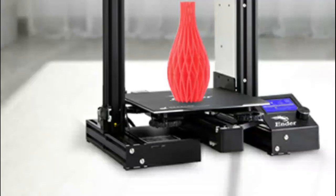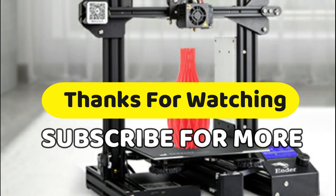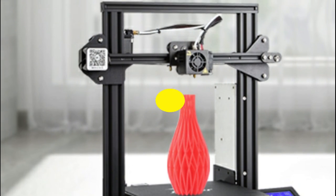Thanks for watching the video. If you have any questions related to these products, you can leave a comment. Make sure you like and subscribe and press the bell button to get more awesome videos every day. You can share it if you think it's helpful for your friends.